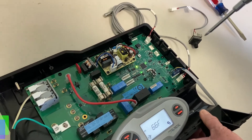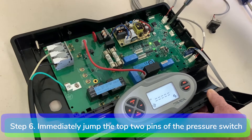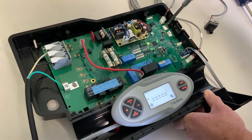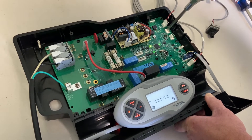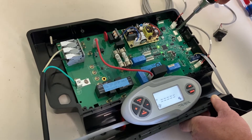Step six: immediately jump the top two pins of the pressure switch on the motherboard by touching the top two pins together with a large flat blade or Phillips head screwdriver. Hold the screwdriver down firmly between the top two pins for at least 15 to 20 seconds.